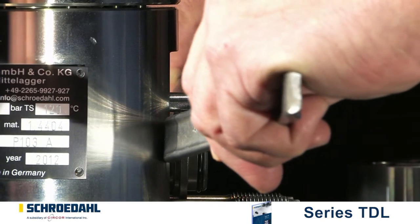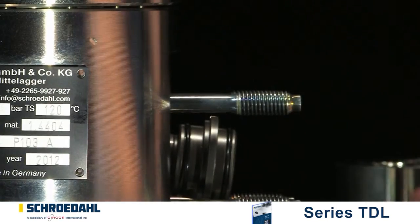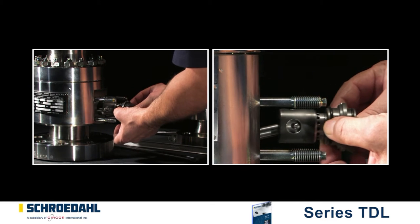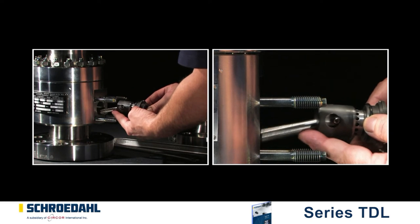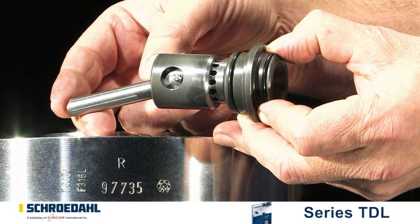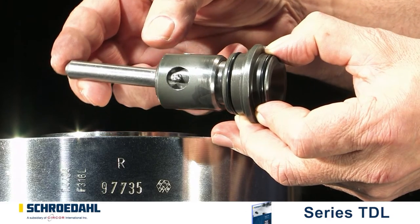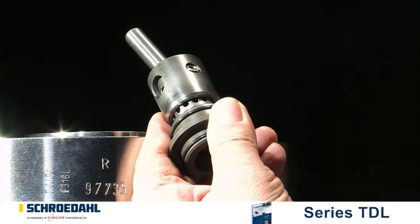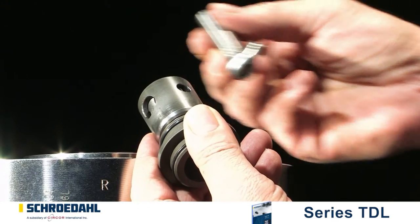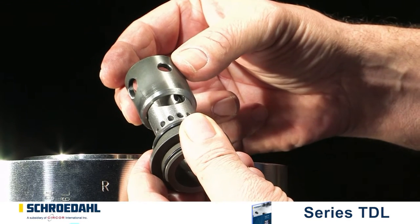The lever tools are positioned opposite to each other on the shoulder of the control head. Now remove the bypass insert in order to examine it for possible functional impairments. Control the movability of the lever. Remove the pin. Now remove the lever. Then pull off the control bushing from the control head.